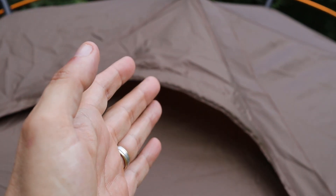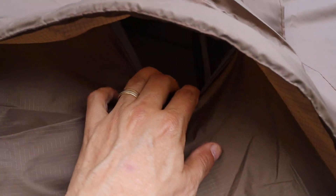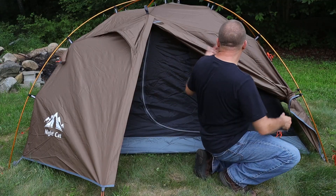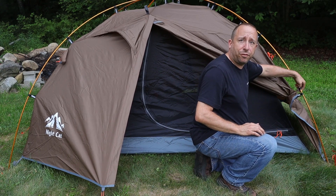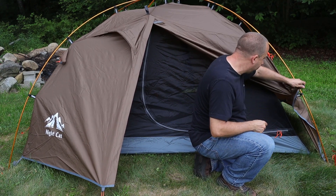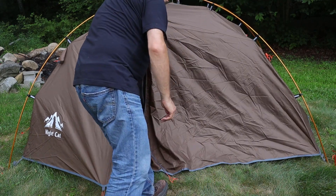Here's a closer look at the vent on the vestibule door — there's a hoop to keep it up so air can flow underneath. Looking under it, there's just an opening with no screen behind it. If you want the vestibule closed, you just undo the clip strap that connects to the tent frame and zip it closed.